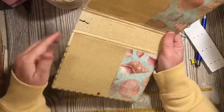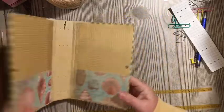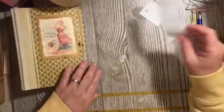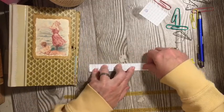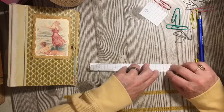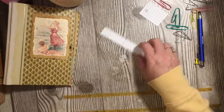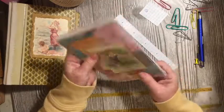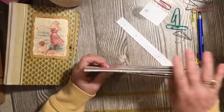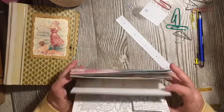There we have it — look at there, beautiful, we have our holes! We can go ahead and set that aside for the moment. Now we're going to fold our template this direction because we're going to use those center holes to make our holes for our journal. You're going to want to make sure your edges do not need to be as straight, but you might want to clean them up a little bit.